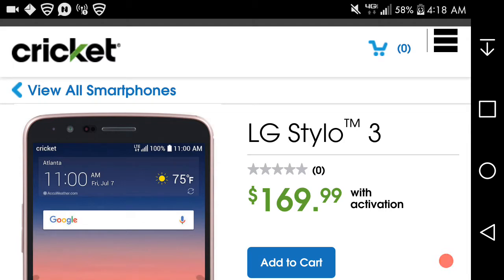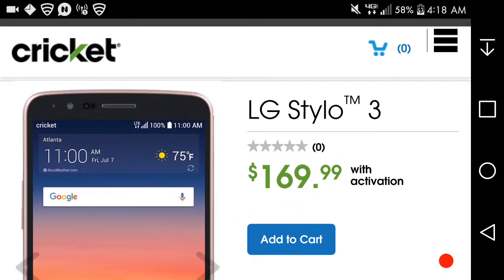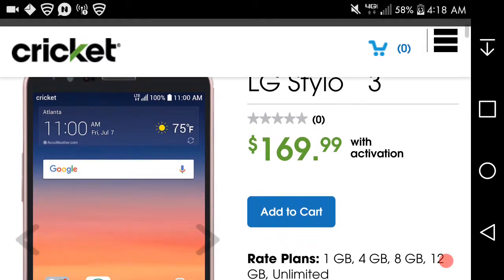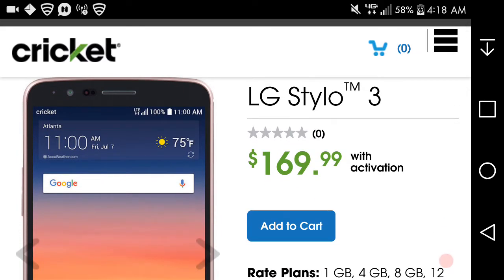The LG Styler 3 is an update from the LG Styler 2 from last year, but there are some improvements here. It had already been available on T-Mobile and Sprint for a while, and now Cricket has it.